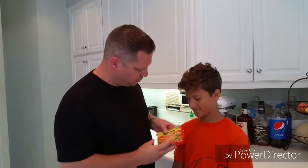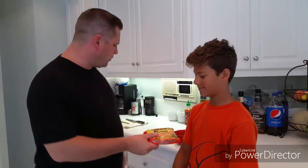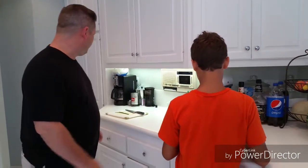We have ramen — that's your shirt, huh? He asked me, 'Dad, do you know anything to do with ramen other than what I do?' And I always eat it with just water. I said, 'Yes, yes I do.' Ramen grilled cheese! Open the ramen, put it in the bowl, we're gonna get started.